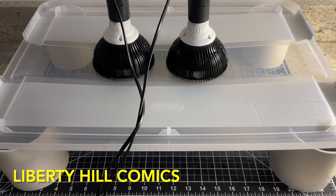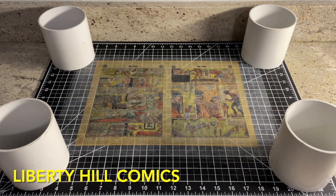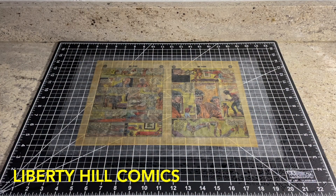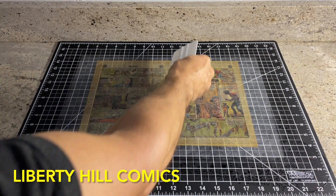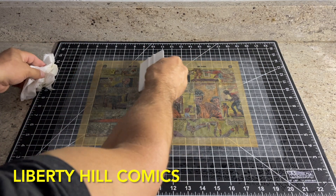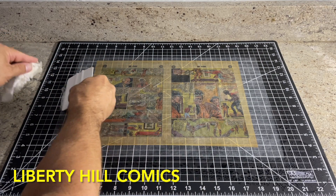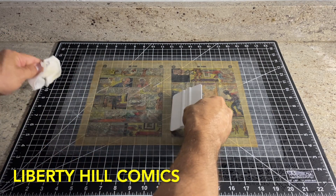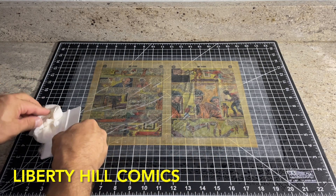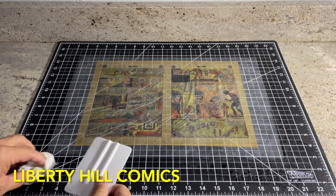In my experience, doing this procedure four total times for a total of two hours has been safe and effective at removing all but the most stubborn stains. This process could probably be used for longer, but I've never found the need to go longer than two hours total, as long as I'm refreshing the solution every 30 minutes and I started with a good cleaning of the paper beforehand, as we did here with our Triton X-100 wash. So far, this is the least invasive yet still effective method I've found for stubborn stain removal on comic book inner wraps.